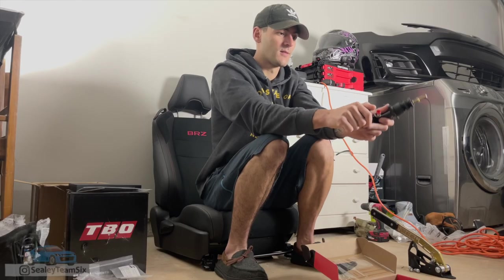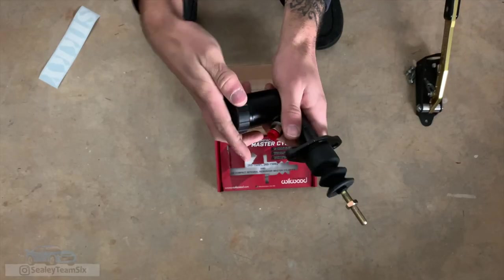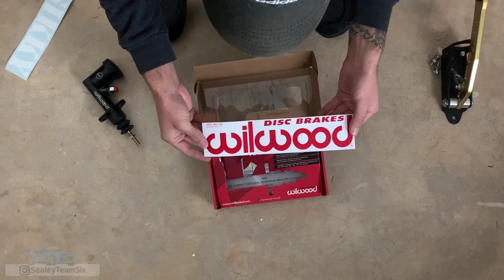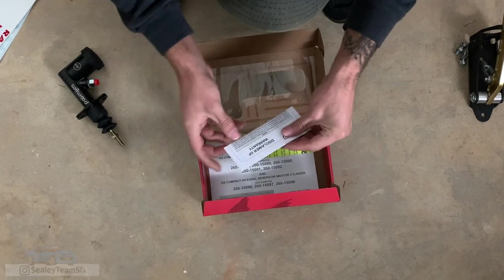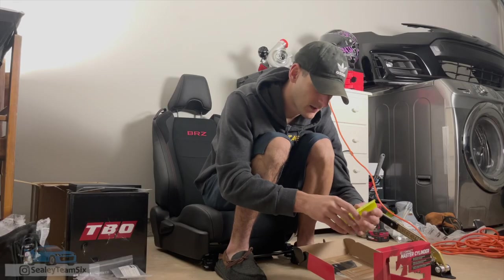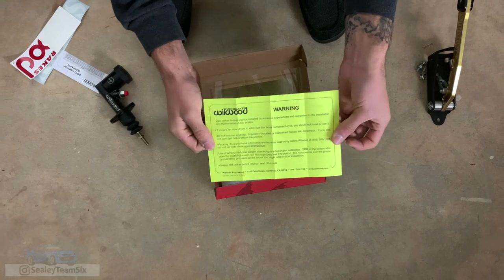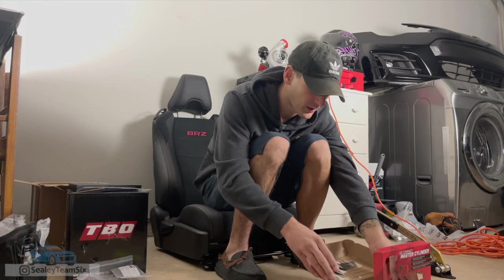Very nice. Let me take a look in there. This thing is clean. The saying "pay nice or pay twice" is true. Inside this box we have a nice little Wilwood sticker to complement our Sikki sticker. You get your disclaimer and warranty. There's a little warning saying it should not be installed by people like me — it should be installed by professionals. We are not professional, but we're working on our own car.